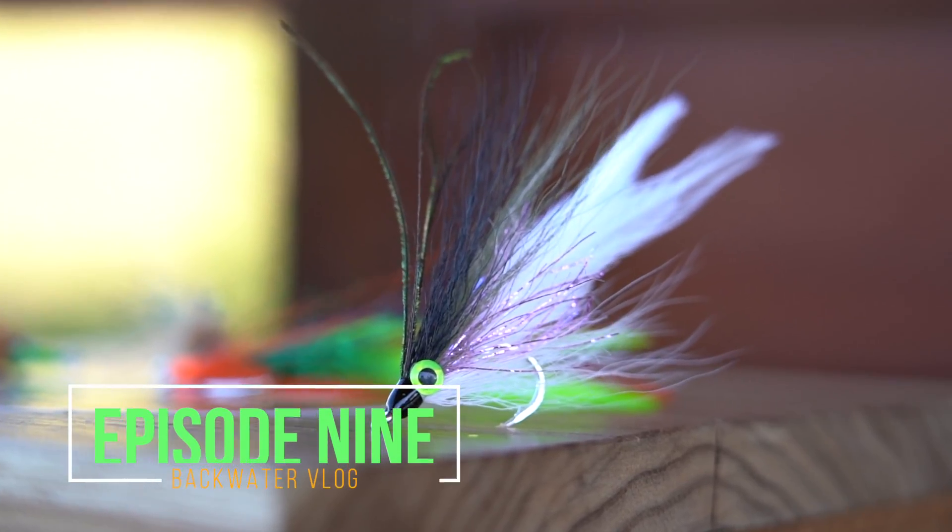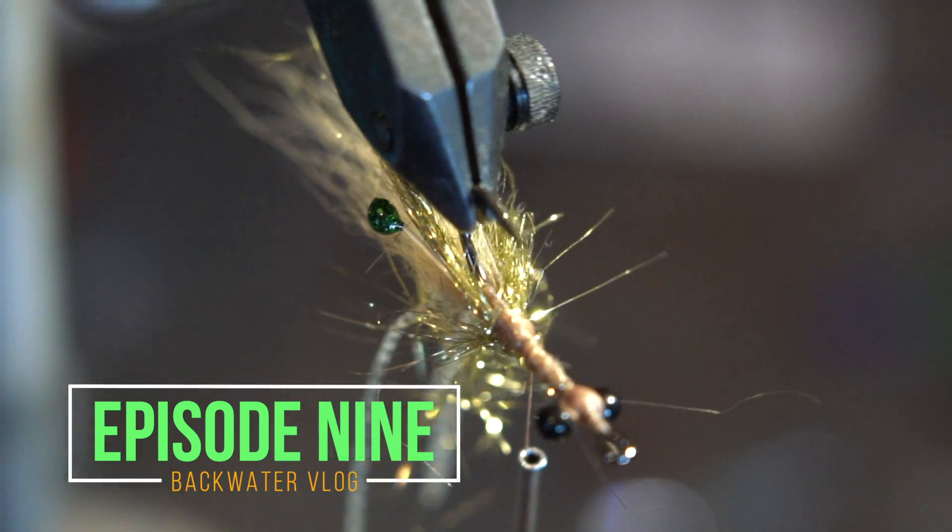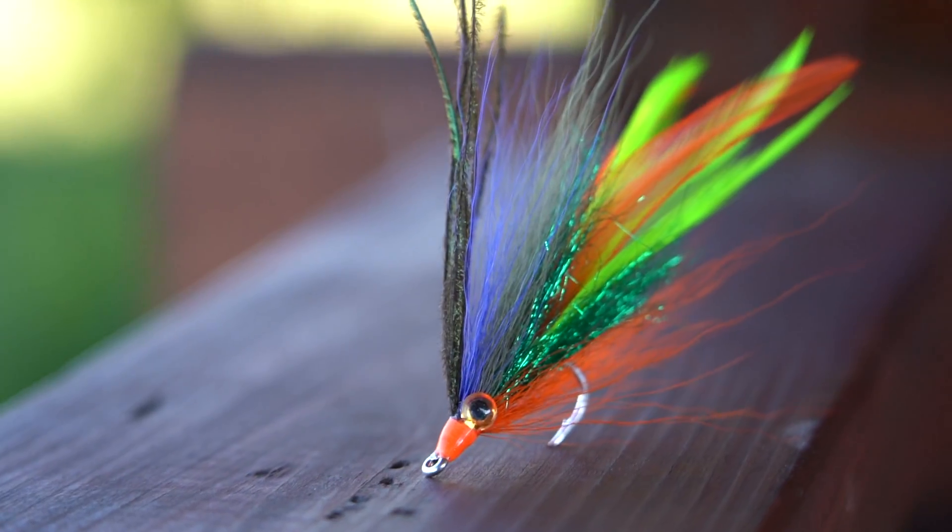What's up everybody, Jesse Males here, backwaterflyfishing.com. Today we're going to talk about three different ways to add flash into your baitfish pattern without using a long extended tinsel. Before the video, time for a little b-roll.